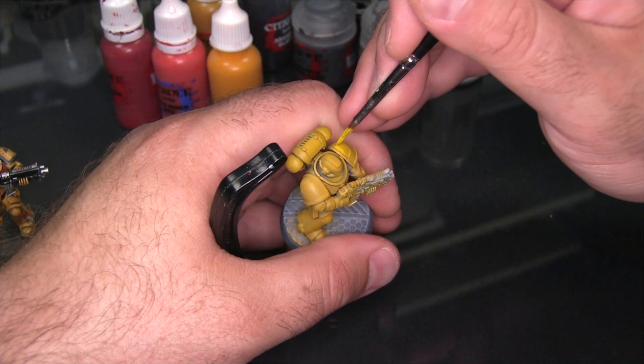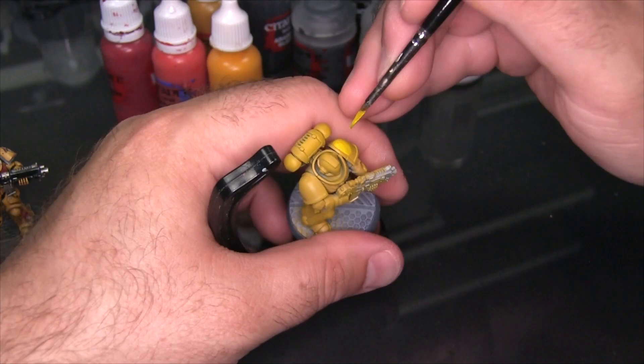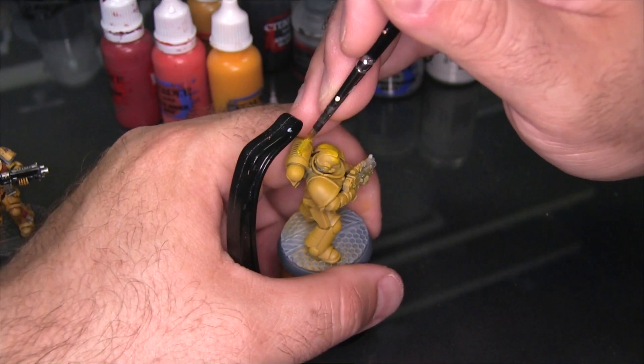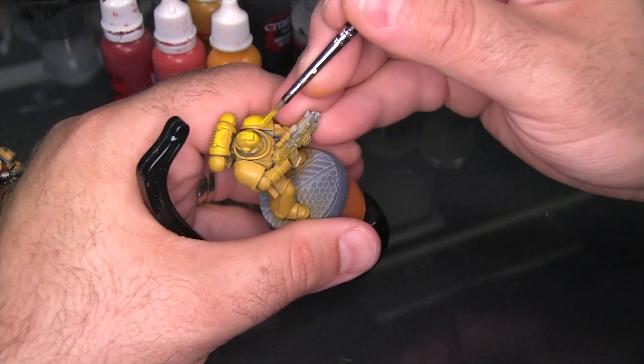With that down I'm going to do some specific highlighting using Flash Gitz Yellow. You can see I'm building the highlights with a bit of a cel-shaded feel to it — I'm not really trying to cel shade this model, but I want the general shape of the highlight to start that way and then I can blend it out after. I'm basically focusing my highlights by working from the top of the model down — a big ovoid on the shoulder pad, the crest of the helmet, the top of the backpack — continually working my way around, adding highlights to everything facing up that's yellow.